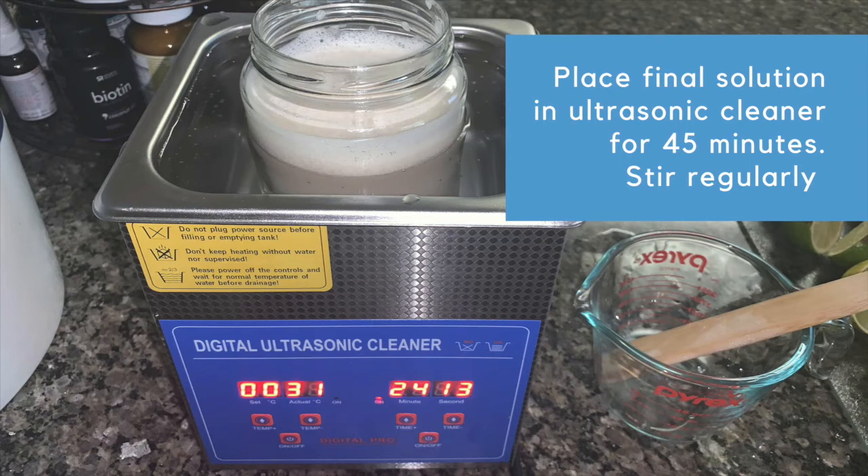If you've got a timer on the ultrasonic cleaner, mine caps out at 30 minutes, so I just come back and add another 15 minutes. Again, make sure you're not using the heating — if your unit has a heating aspect, keep it on the lowest setting. Stir it regularly, remember not to use a metal spoon — I use a wooden spoon, you can use a glass stirrer. After 45 minutes, we're done.